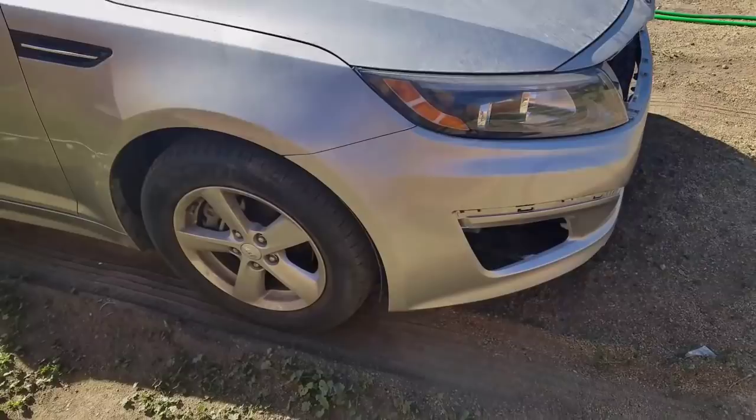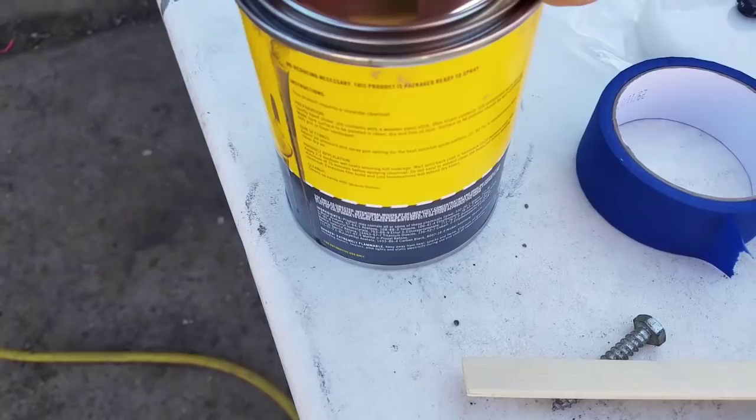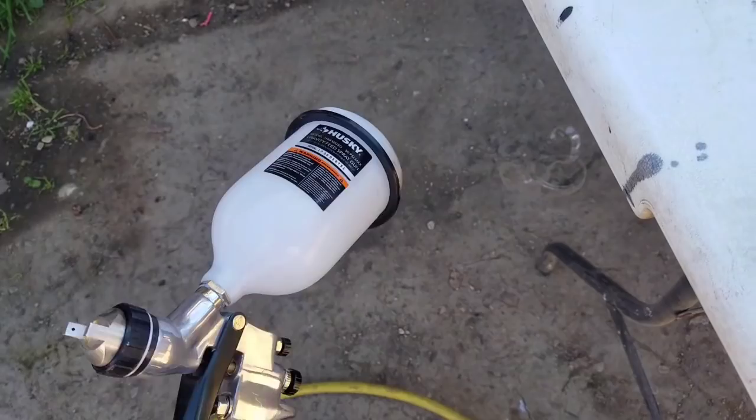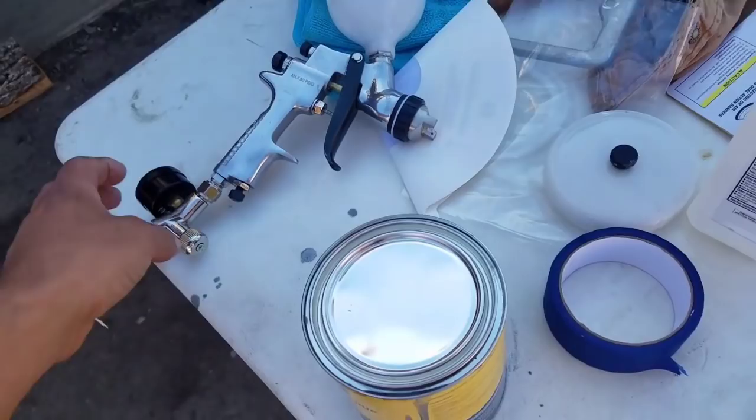Hey guys, so we're gonna start painting. This is the pen — we're gonna use the same one we used last time. This is the gun that we're using. Let me close the gun up and start spraying.